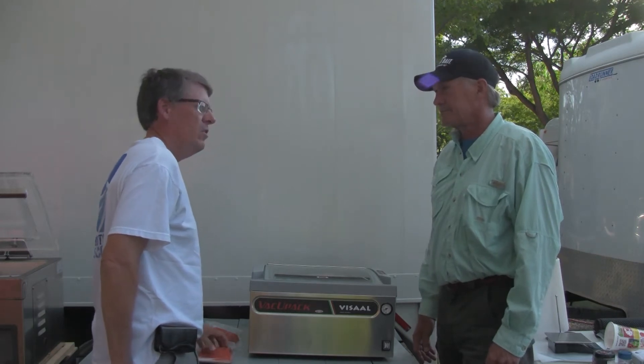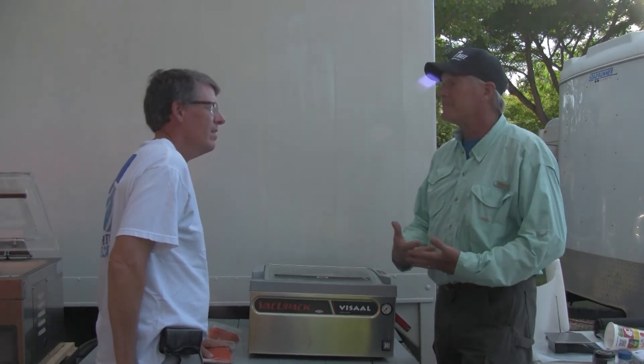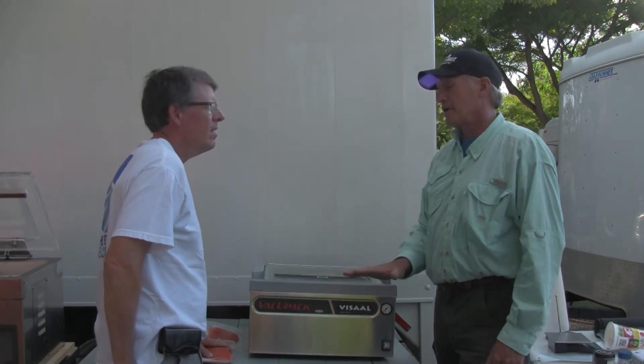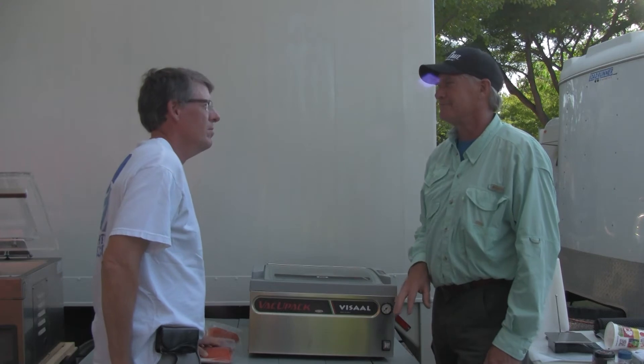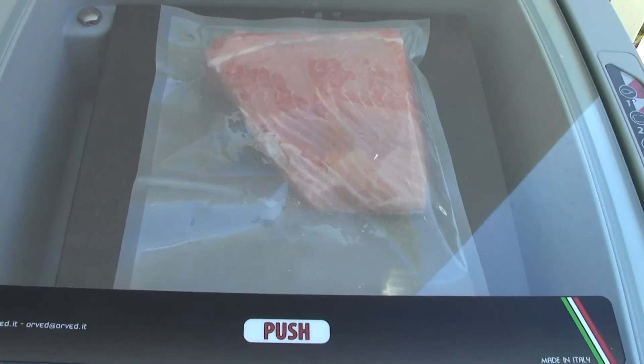The bags are reusable too. When you're talking about buying bags from Costco, you're looking at like 50 cents a foot for bag material. These bags run more like 10 cents a foot. And yes, they're reusable.